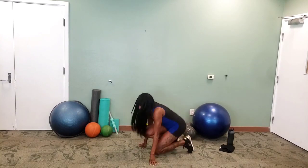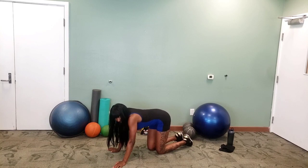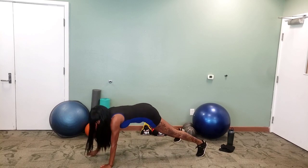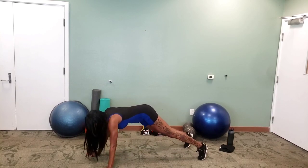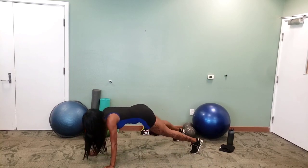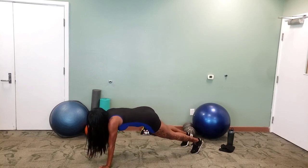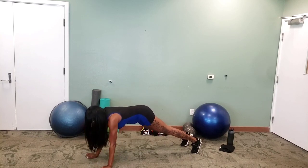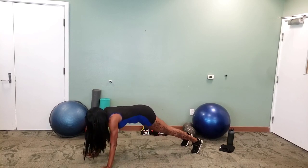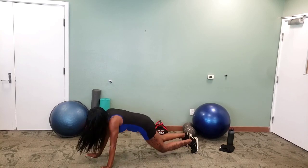Let's go for shoulder taps. Ready? In five, four, three, two, one — tap it out! Come on! This is our last exercise. Feet together is harder; if you need some help you can put your feet out wider. But whatever you do, try and keep those hips straight. Keep it going, keep it going.